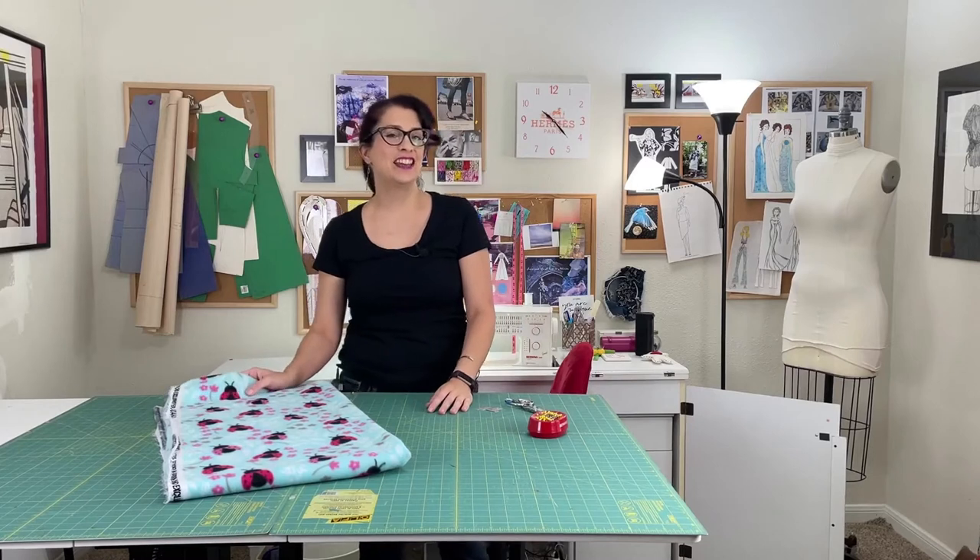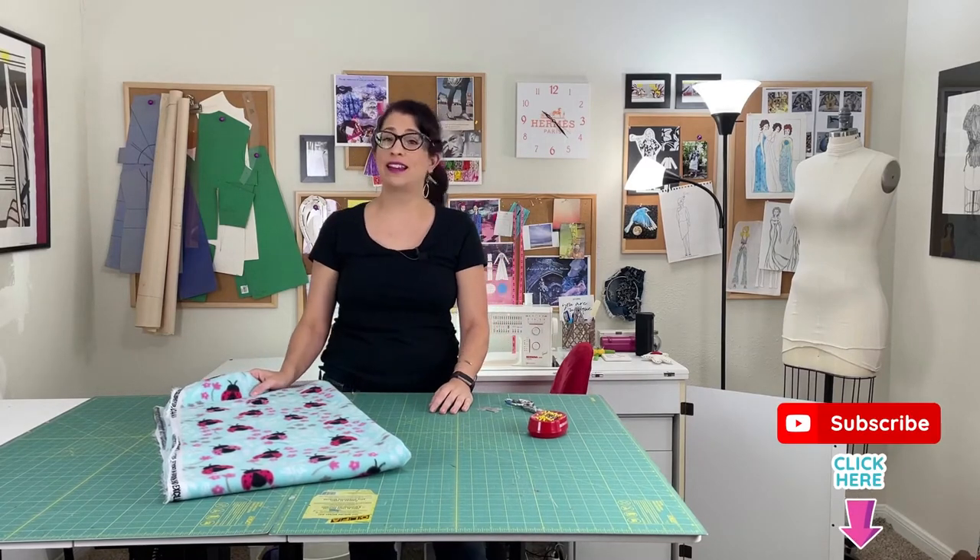Hi, I'm Toni. Welcome to Sew Sew Lounge. Today I'm going to teach you how to make a super easy fleecy blanket.